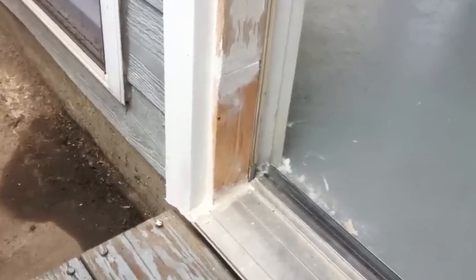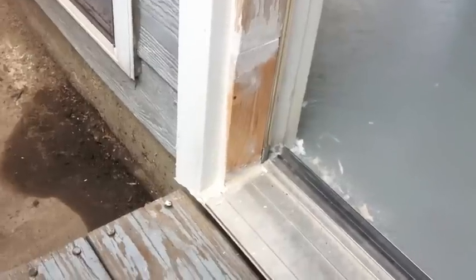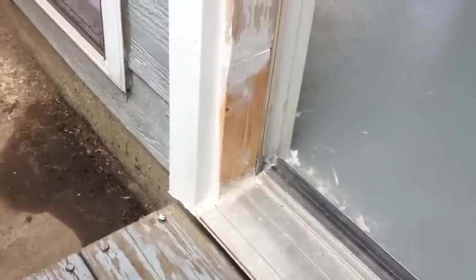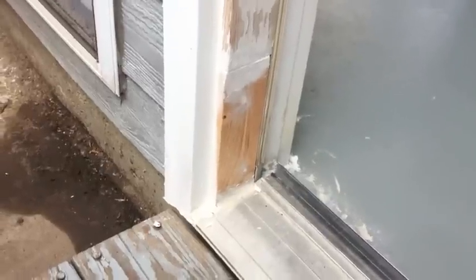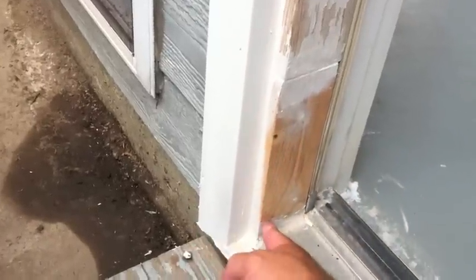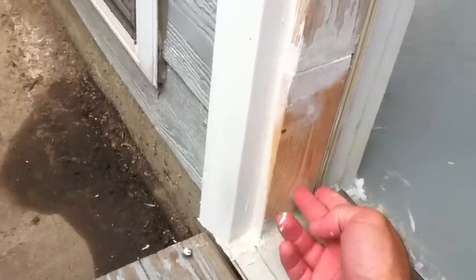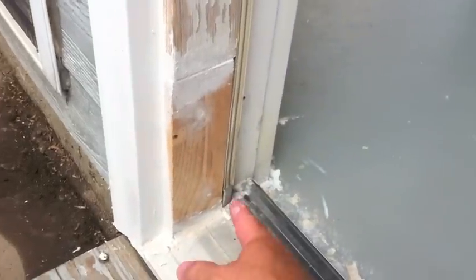I had a few more hits on the video than I was expecting, so apparently a lot of people are searching for solutions to fixing a rotted or water damaged doorframe. I just want to show you what I ended up doing to fix my little problem. There was water damage down here where the water had seeped up underneath the doorframe and rotted this out, and water was leaking into my sunroom.